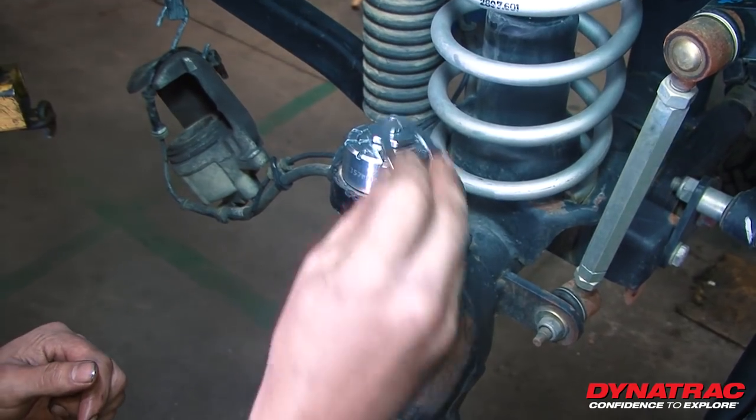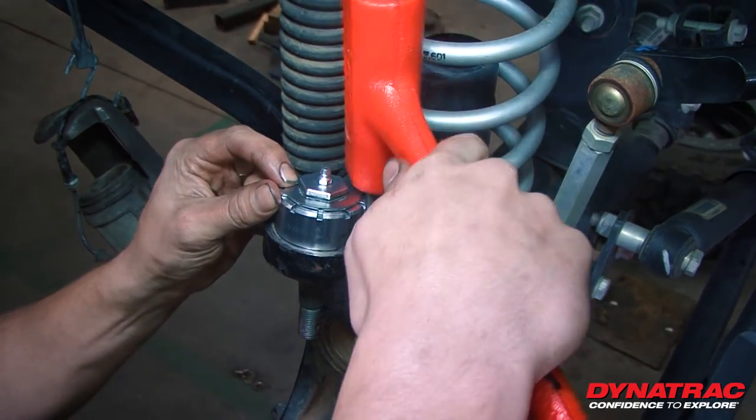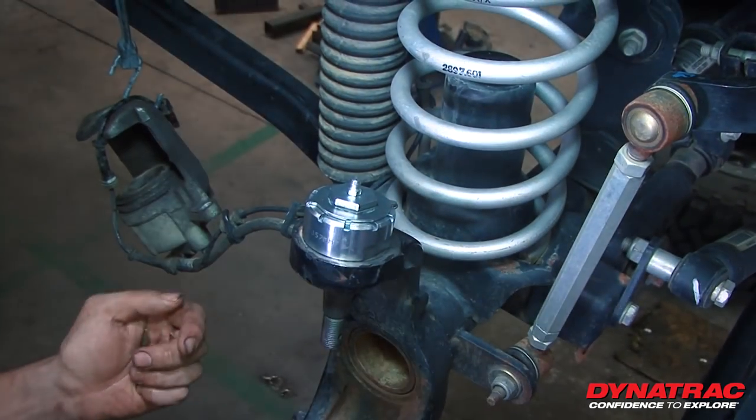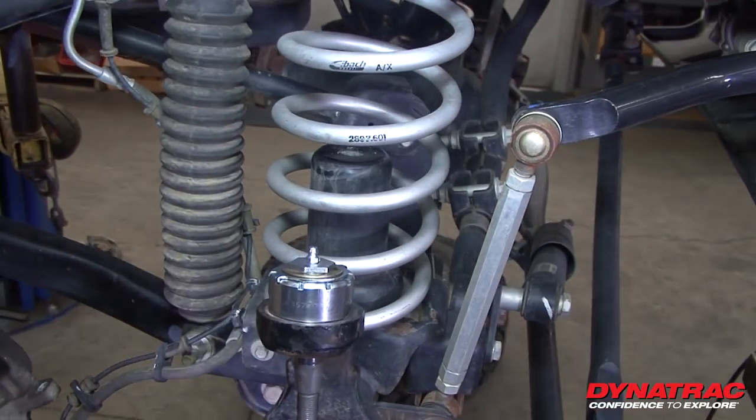Now we're going to take our new cage — you may need to tap this with a hammer just to get it to seat a little bit, just a little tap on both sides. Now we can go ahead and install our new E-clip.